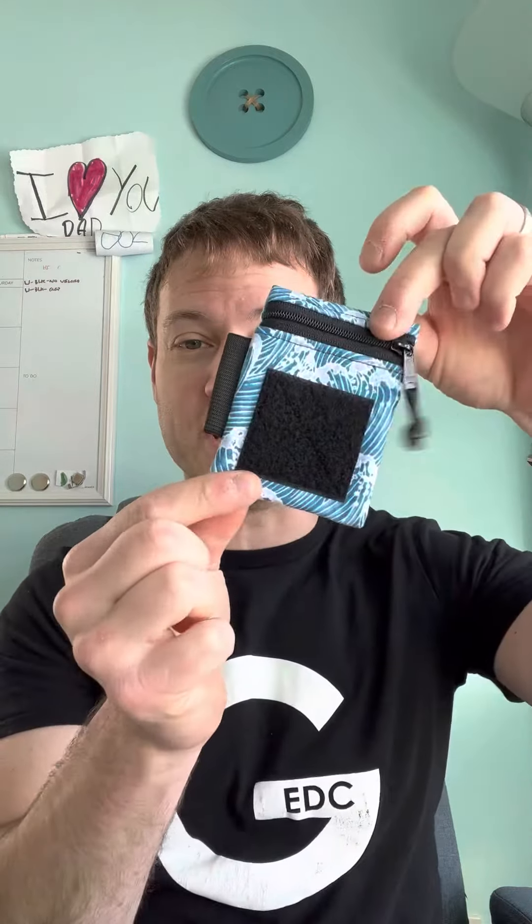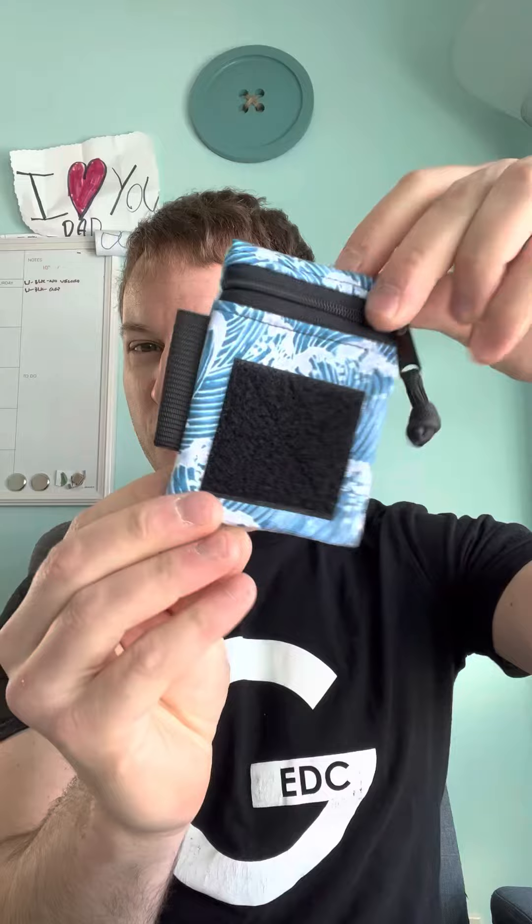Hello everybody. We've been asked a lot to give more information on some of our products, so we're going to start by going through our Ranger Wallet. We're going to talk about the basic configurations, how we make it, some of the options, and some of the things we can do. So first, the Ranger Wallet.